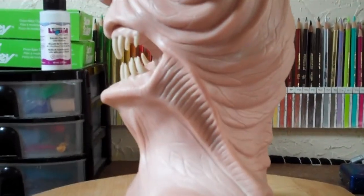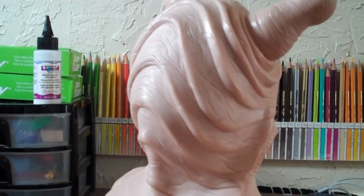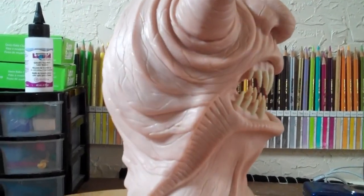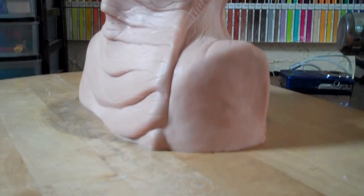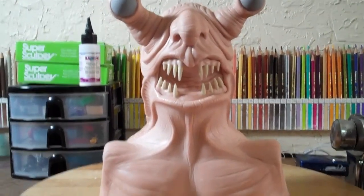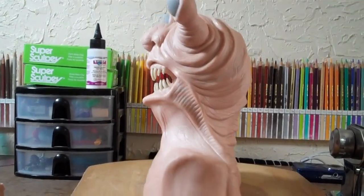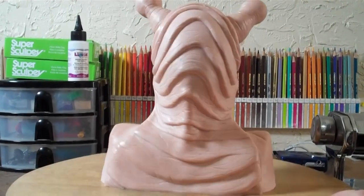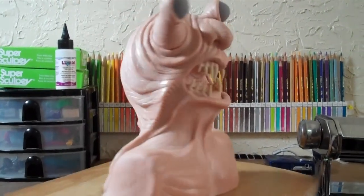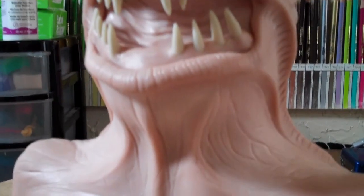I actually made him look kind of cool at all angles, which is different. Once again, this is clay I got for Christmas — it's about a pound and a half of Super, one pound of Original. Not very much clay considering what you're looking at. And two little pieces of Firm for the eyes.